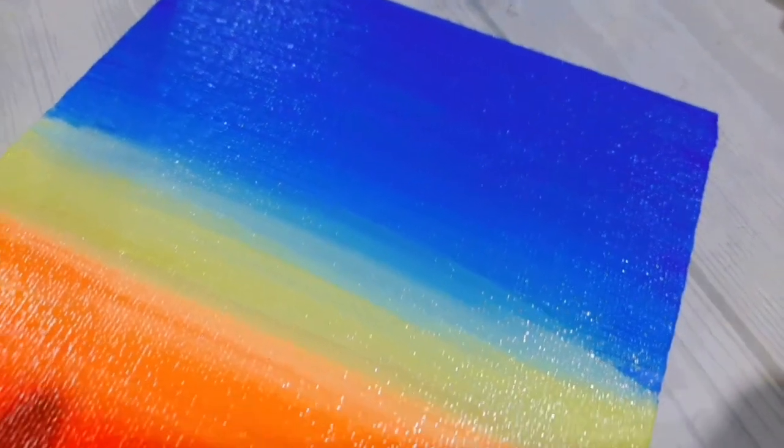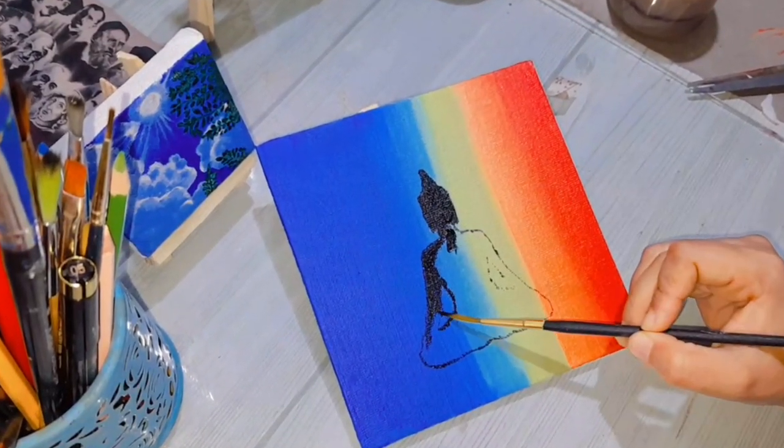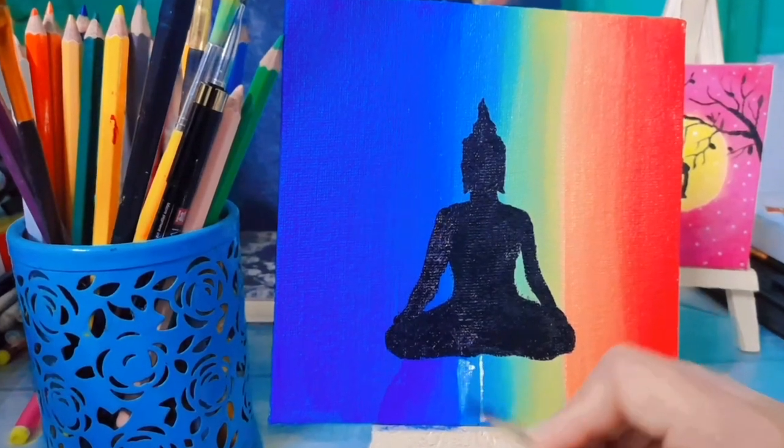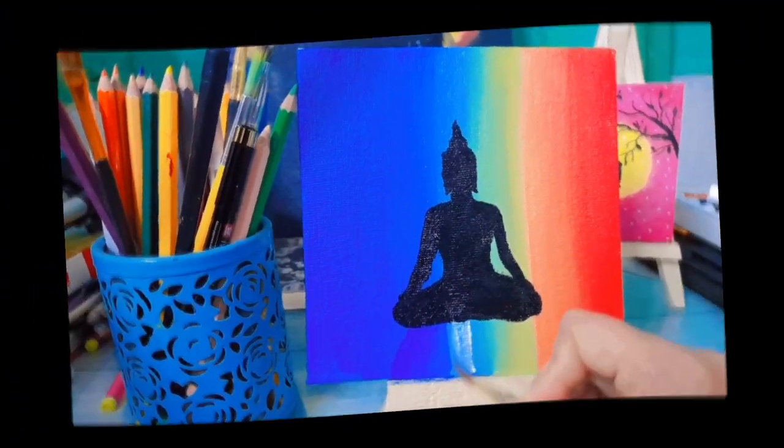Here I am done with the blending of colors and the outcome is so smooth and looks beautiful. Here I have used black acrylic color to paint Lord Buddha's figure.